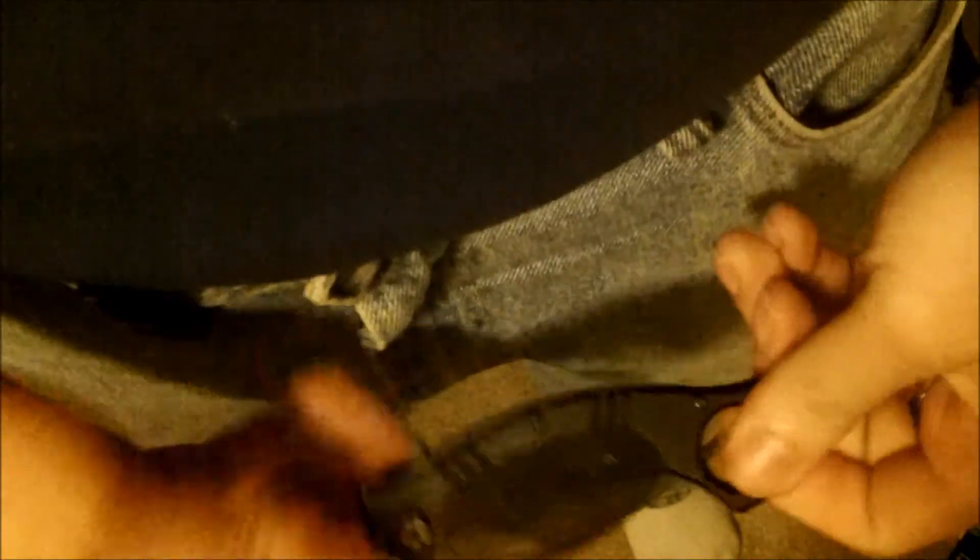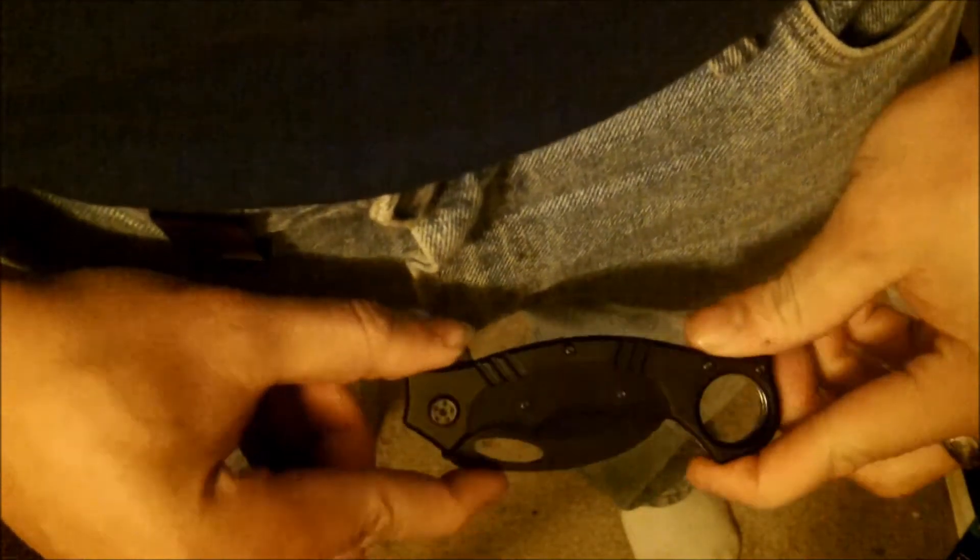This is a $12 knife — the United Cutlery Assisted Opening Karambit from Budkay. A nice knife for 12 bucks. As I showed before, you can get your finger as far as you need to get it. I'm happy with this — that's my little mod.